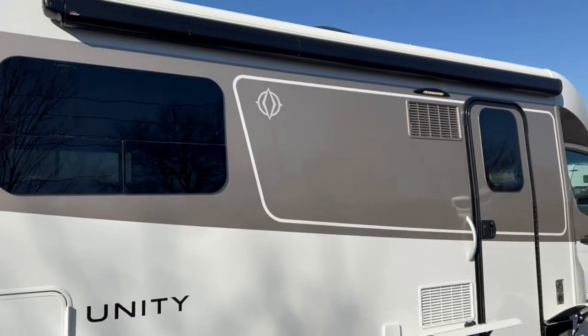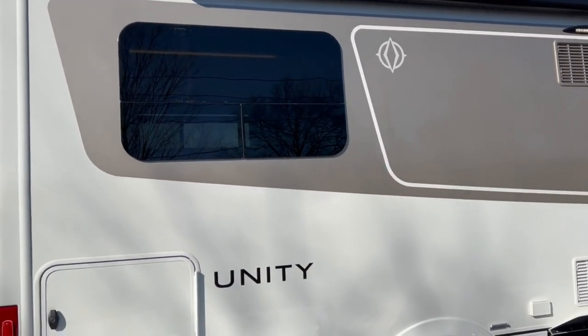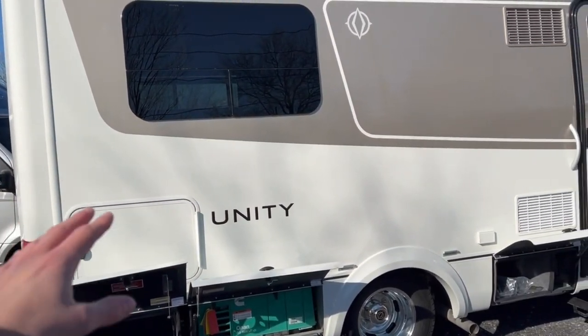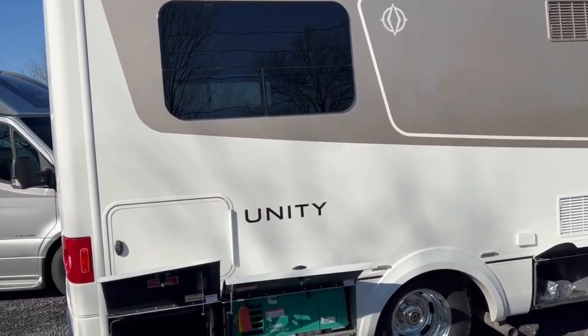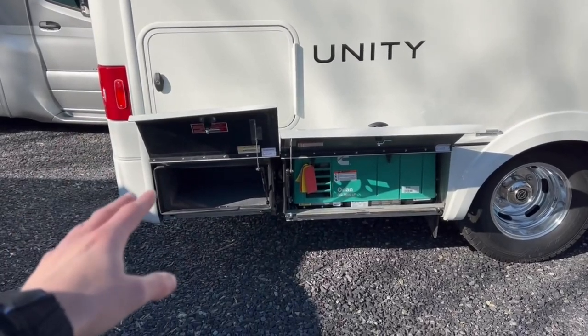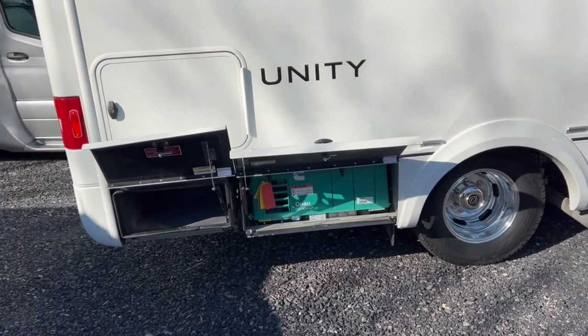Coming back, you've got the nice tinted windows, great for climate control and overall privacy. The exterior paint for Leisure Travel features multiple layers of full body paint — three coats of paint and two coats of clear. It's a really nice fit and finish. We've got all the fiberglass walls, storage bins in galvanized steel with a bit of insulation in them. Really sturdy, great construction from Leisure Travel here.